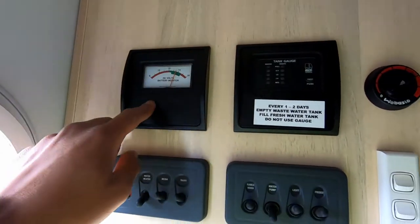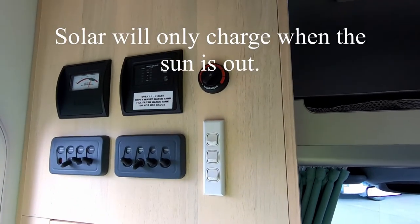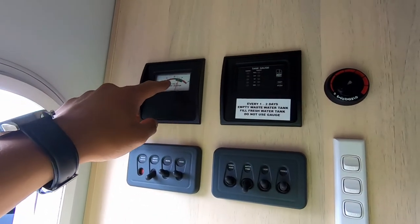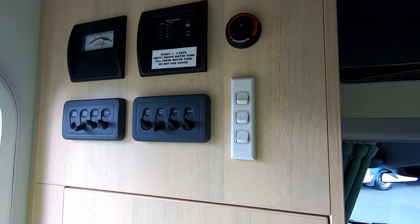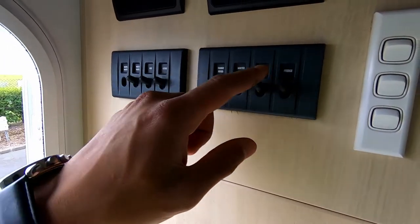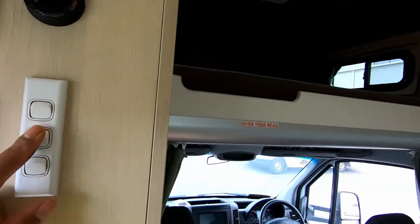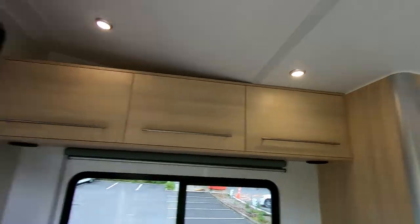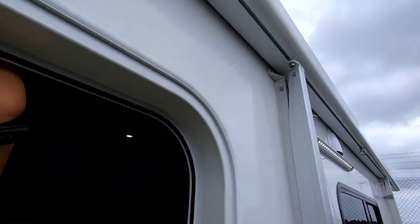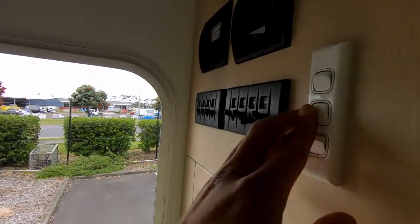Here's your voltmeter — keep an eye on that. It's got a solar panel at the top so it keeps it constantly topped up, but if it drops below 12 volts, start up the engine to charge the battery. LED lights everywhere — if we turn on the light switch here you've got multiple switches: this is one circuit, this is the second circuit, and the third one is for your outside light. Your rear lights are controlled over here.